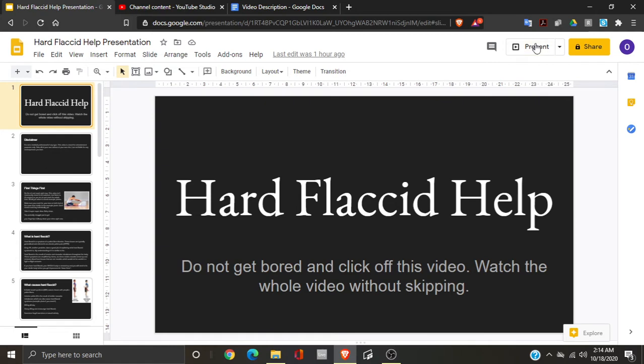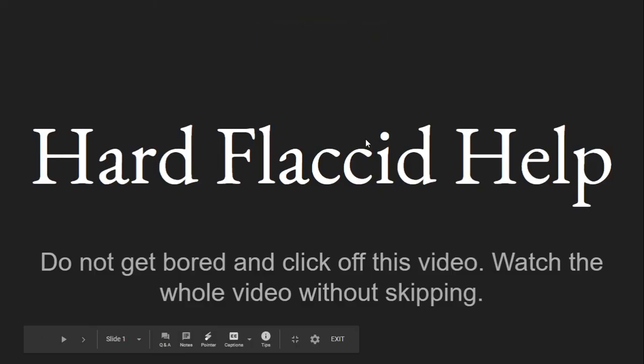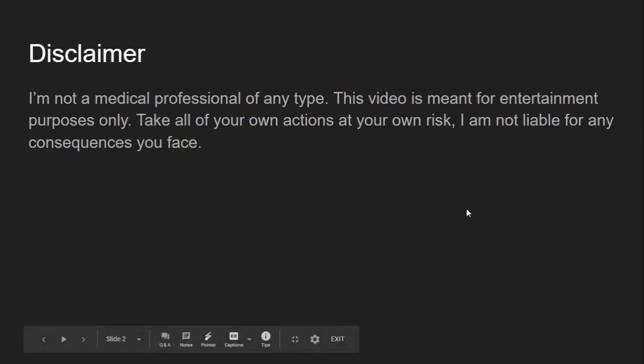Hello everyone, we're just going to wing it. This is the first video on the channel. I'm going to give a little talk about my experience with hard flaccid syndrome and how I got rid of it — what worked for me and my recommendations. I had it for six months. Do not click out of this video if you have hard flaccid; watch the whole thing through. Disclaimer: I'm not a medical professional. This video is for entertainment purposes only — take all actions at your own risk.